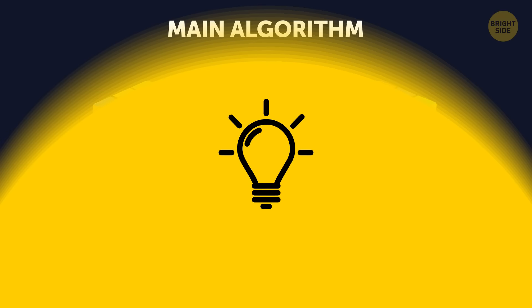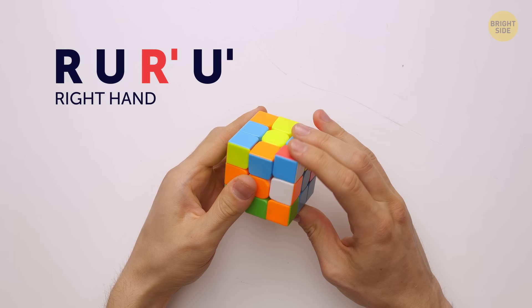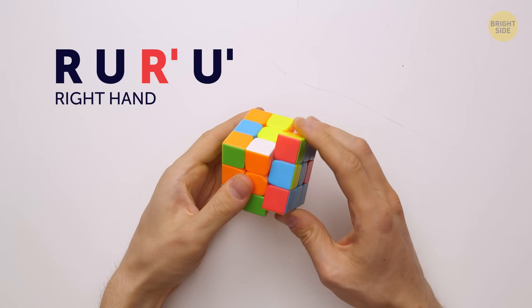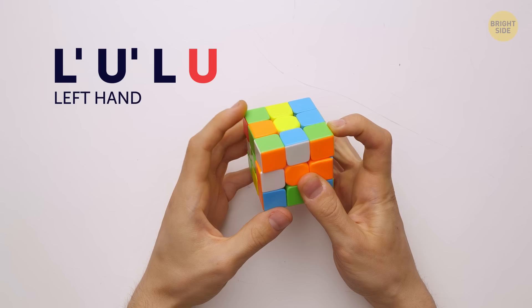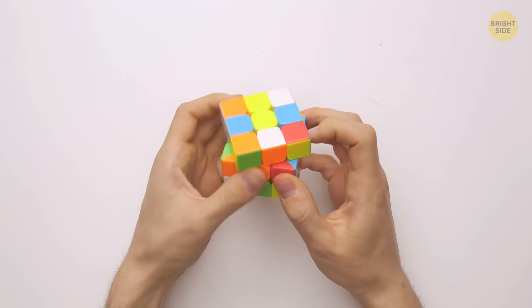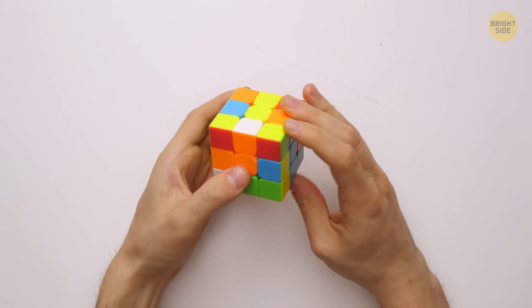Right hand: R – U – R' – U' – and once again, R – U – R' – U'. Now left hand: L' – U' – L' – U' – and again, L' – U' – L' – U'. Before you continue, it's a good idea to pause the video and practice until you can do all these moves pretty much automatically. It'll help you later on.